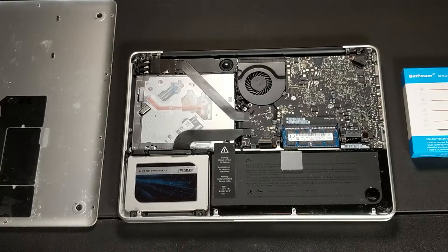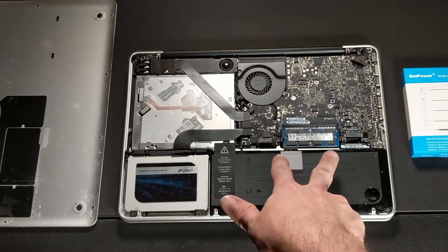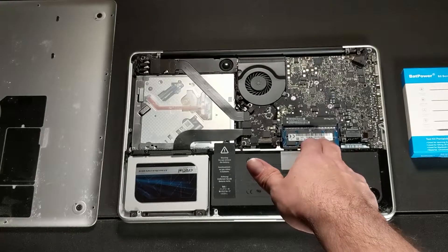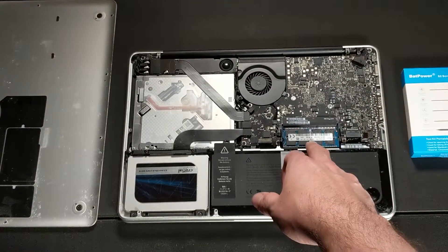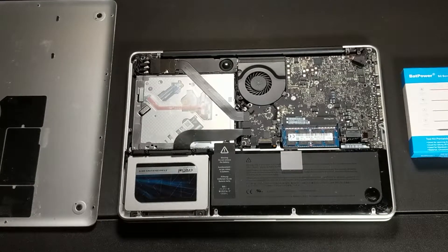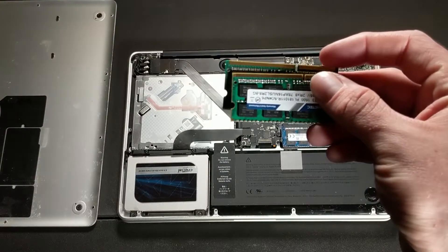We've successfully removed the back case panel to the MacBook Pro, and we actually flipped the MacBook around just so you guys can get a better angle of where the two RAM modules reside. What we're going to do is remove these two old 4GB sticks and replace them with these beautiful 8GB TimeTech sticks.